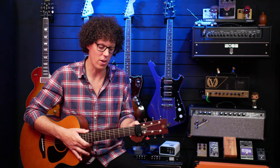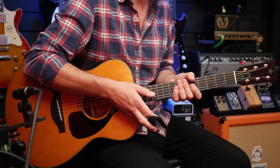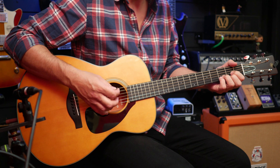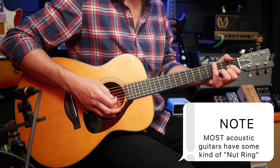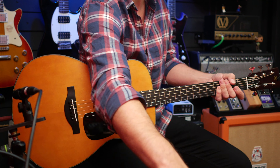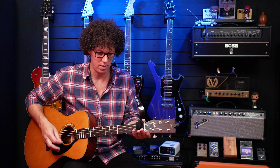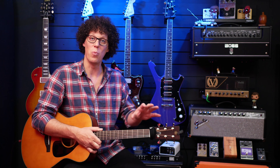You might notice I've got something on the headstock — that's because there are some sympathetic vibrations coming from the strings above the nut. If I play something you'll hear that after-ring through the vocal mic. So I've put a fret wrap on there. Without it you can hear that ringing; with it, it's dead — and that's my preferred setting. I'll put a link to that in the video description, but you can also just use an old sock if you want.